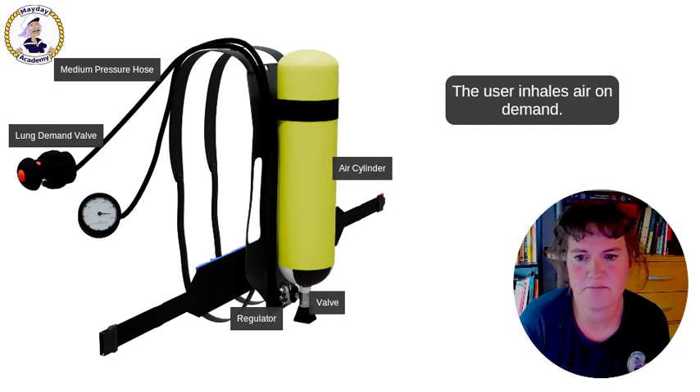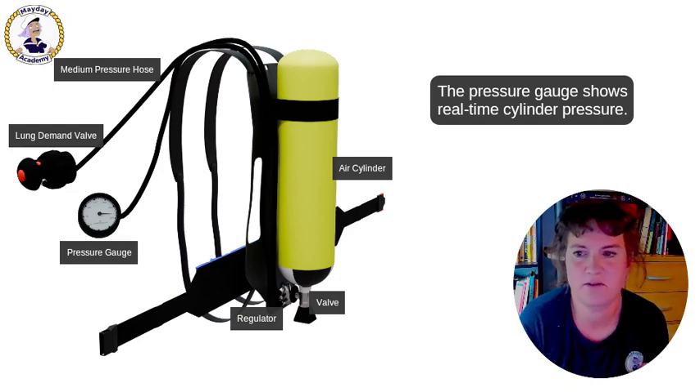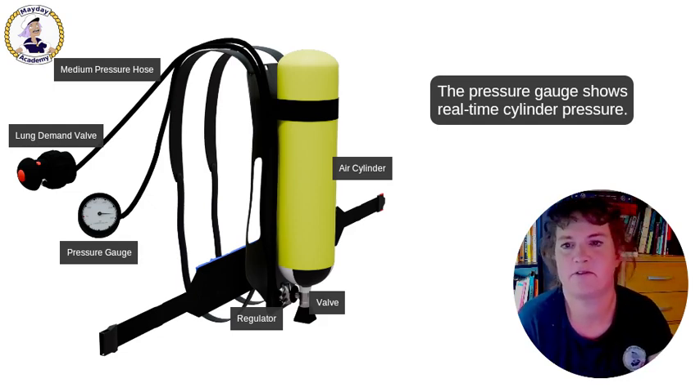Beside the medium pressure system, there is also a pressure gauge which shows the real-time cylinder pressure. So you always know how much pressure you have. This is the basic functioning and now let's dive into the details.